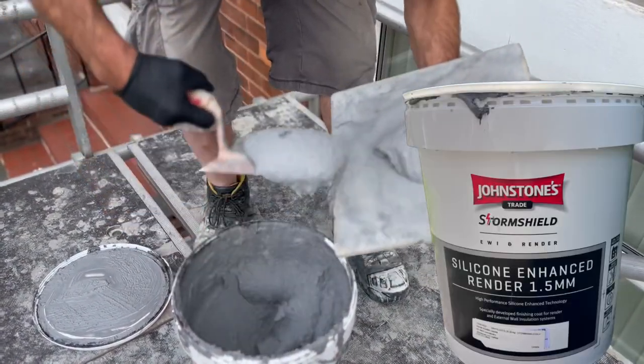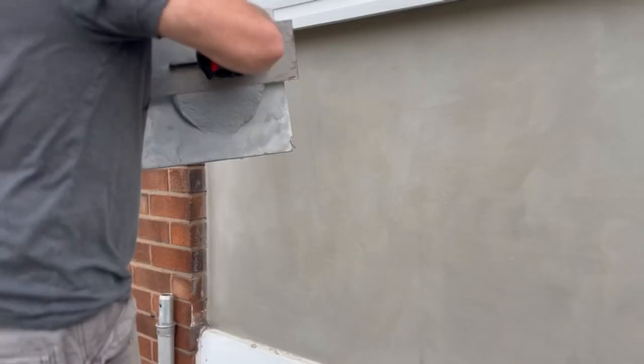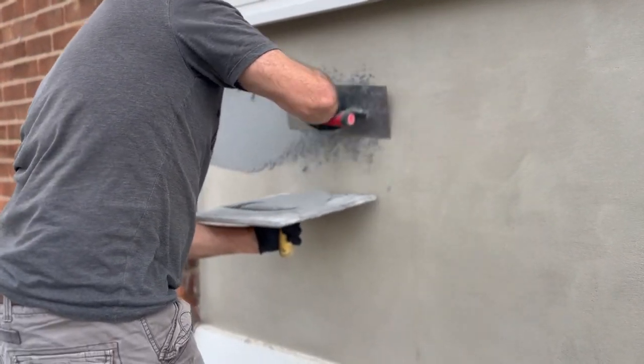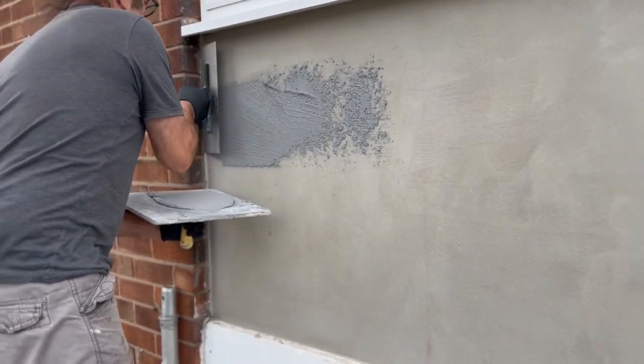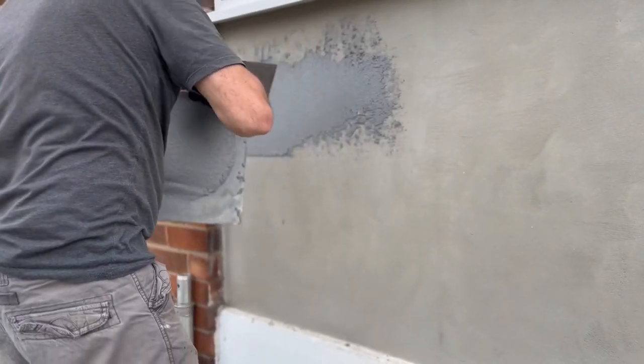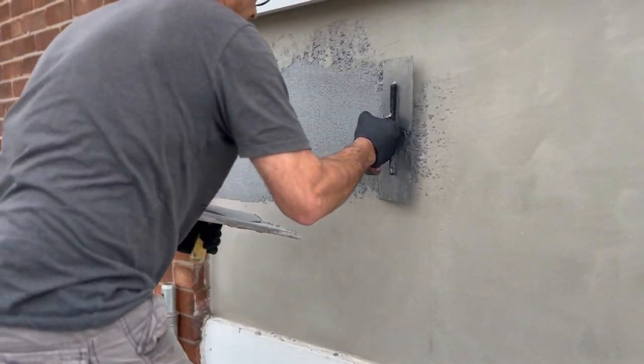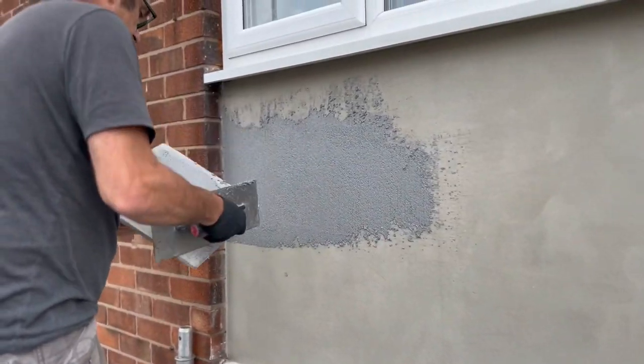The final coat is the silicone enhanced render, 1.5 millimetre. This stuff is a doddle — honestly it's absolutely amazing. It does take a bit of getting used to when applying it at first, but to be quite honest with you it's absolutely cracking stuff and it's very forgiving. You're going to trowel it all nice and flat.